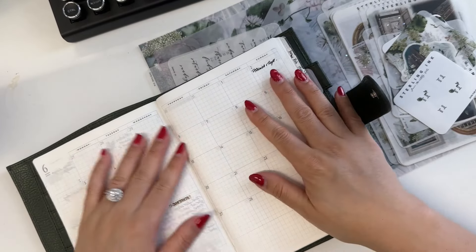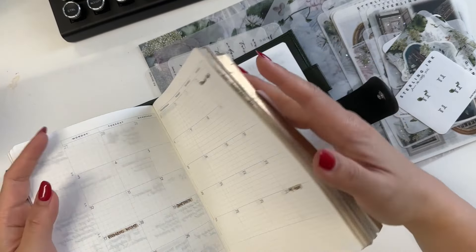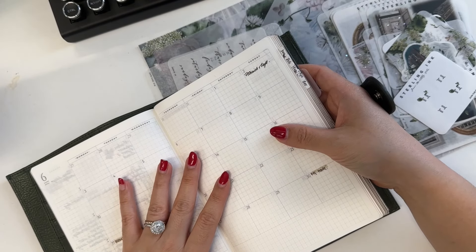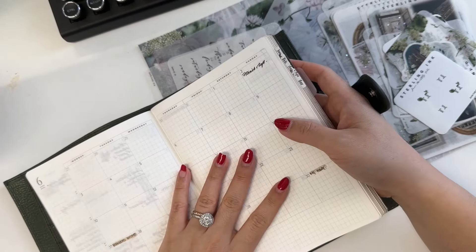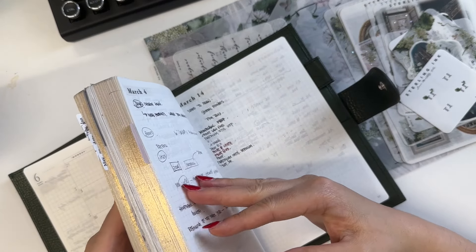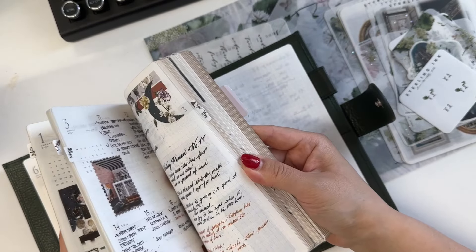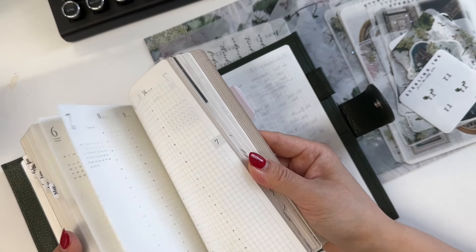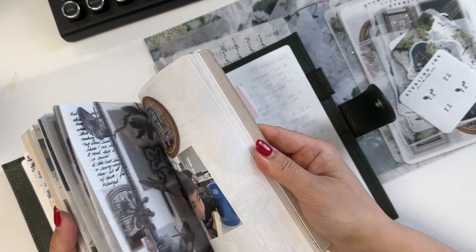My planner is B6 size and that's the size I prefer for my day-to-day planning. This book I'm using for my all-in-one planning: goals, journaling, and brain dumping for myself. I've been really enjoying using this and you can see how I've been filling up everything. I've been using my monthly stickers in all of the months up until May, and I'll be decorating the June pages with you guys today.